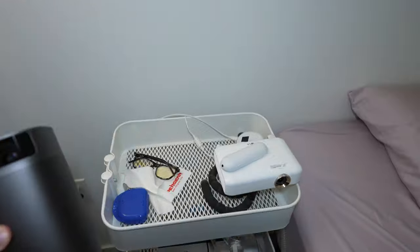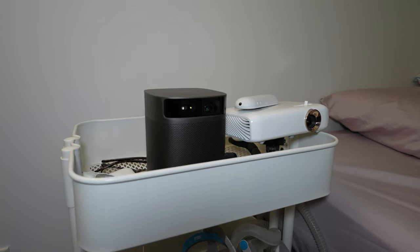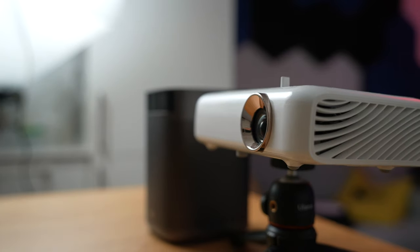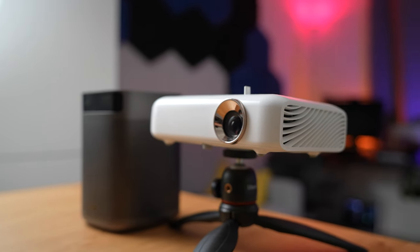I'm really excited to talk about XGIMI's Mogo Pro 2 1080p projector. I've been a big fan of projectors, especially living in a tiny micro condo. I had an LG projector for the past five years — a 720p model with terrible sound and outdated picture quality — so I was really excited to upgrade to this 1080p projector with a great bass speaker system.